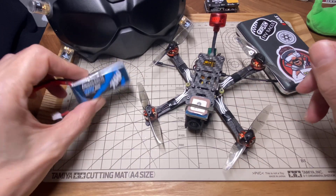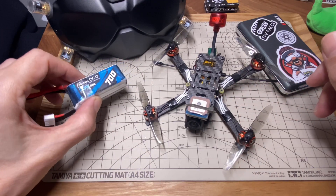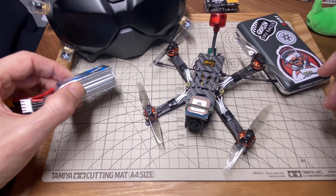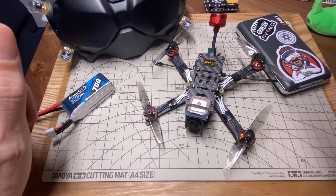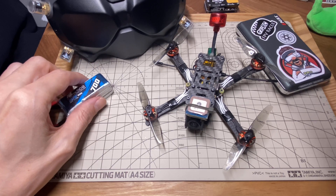The battery I've been using the most is this little 700mAh 3S from Gen Zace. I'm getting about a good eight minutes on this, which for me is plenty. My original goal was 10 minutes, but up in the air eight minutes is actually fine.